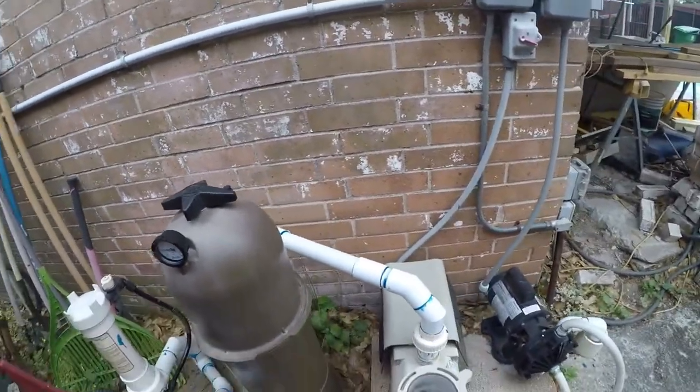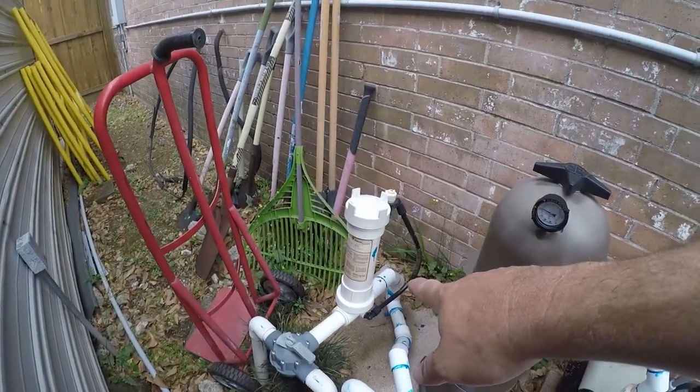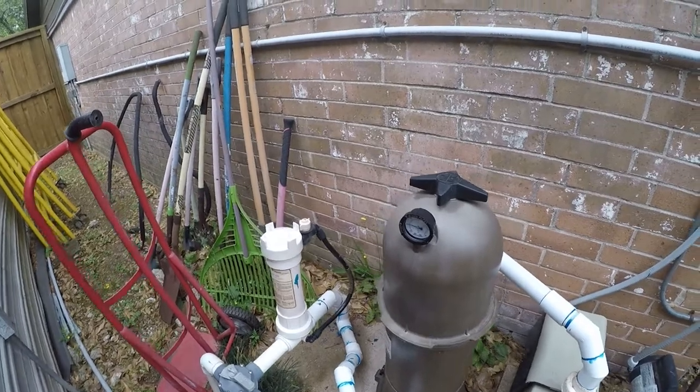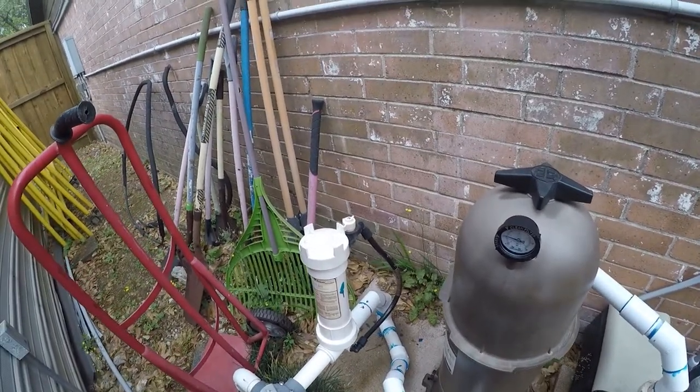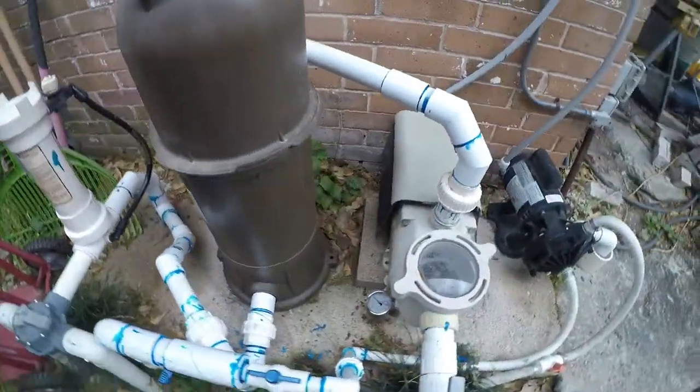Hopefully this weekend I'm going to add a pre-filter and I'm going to replace that with a saltwater chlorinator. I've already put salt in the pool. Anyway, thanks for watching — and here's the vacuum gauge.